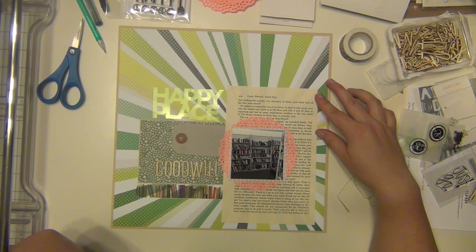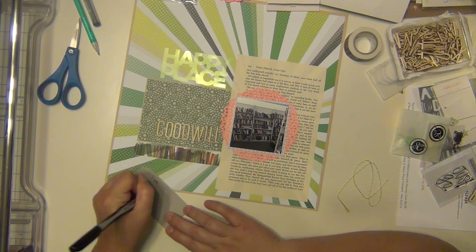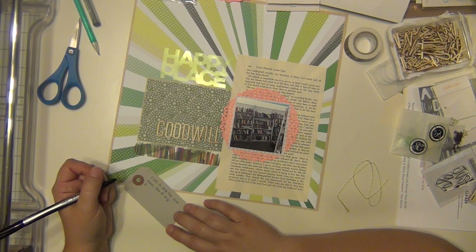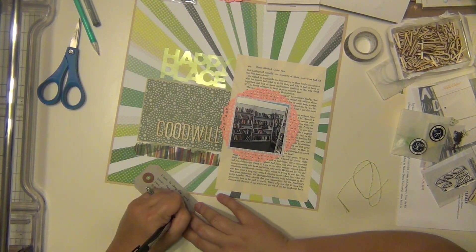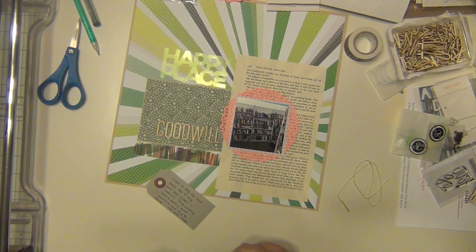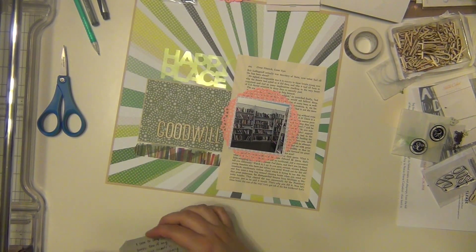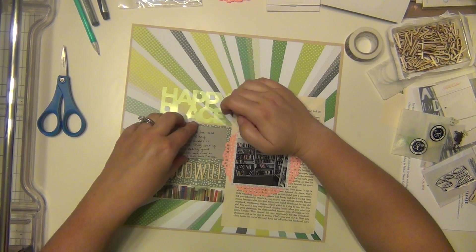I got that done and I'm going to go ahead and get my journaling done as well, using the tag. I'm just talking about how Goodwill is kind of my little secret place where I go book shopping all the time — it's not really a secret, I talk about it a lot. I literally cannot go in there without finding at least one thing I want to read, so it's really annoying. Sometimes I have to just stay away because I know I'll find something.